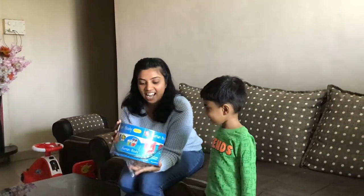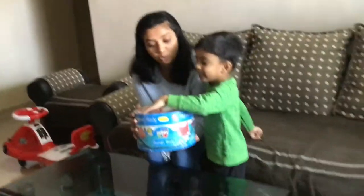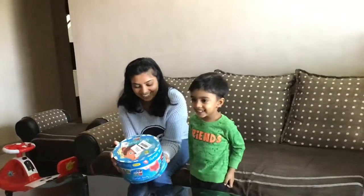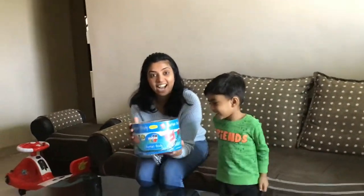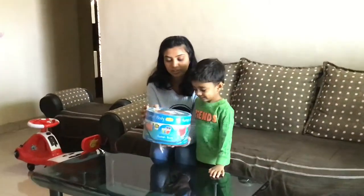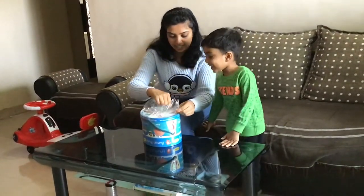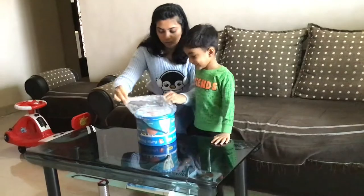So let's see how this looks like. My son is 3½ years old and we will see how he reacts to this game. I am unboxing this in front of you — this is how I received it from Amazon. And let's open it.